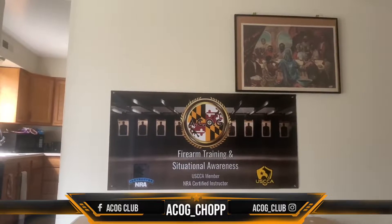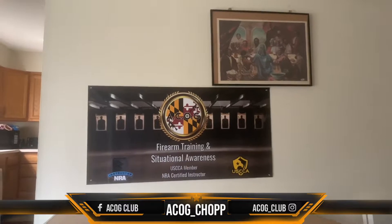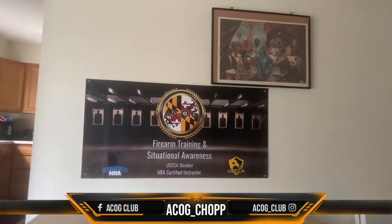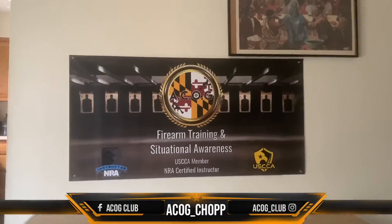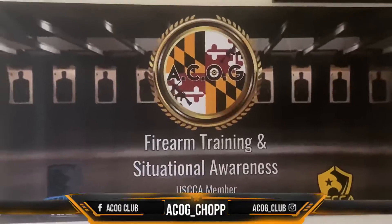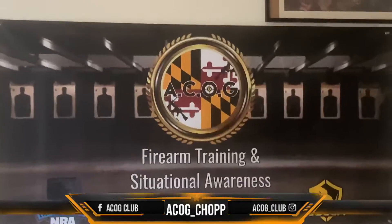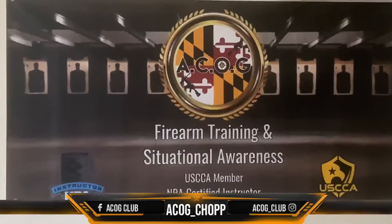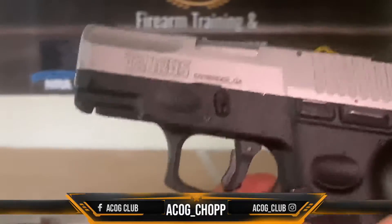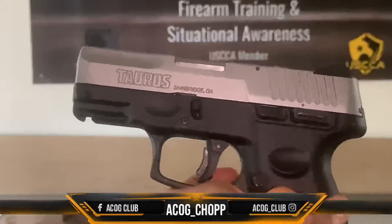Alright, we're going to let off a couple rounds at the sign. See if we can get inside the O. Inside the O there's a target right there, so we're going to be aiming for that. Aim for the target, see if we can hit it. What we're using — we're using the Taurus G2C9.